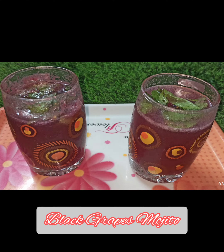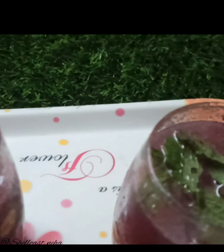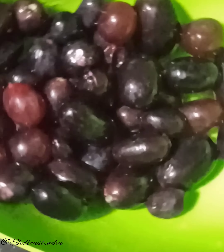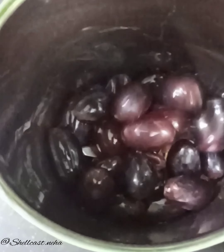Hello everyone, today we are going to make Black Grapes Mojito, which is very easy to make at home and is obviously pure. Let's start — first of all we need black grapes. I have washed it, drained it, and now we will grind it.